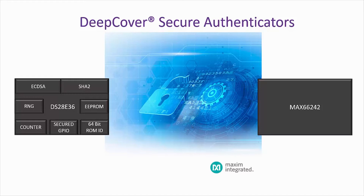For a secure contactless medical application, the MAX66242 combines an RF front-end, an I2C front-end, a FIPS-180 based SHA-256 engine, and 4K of user EEPROM.